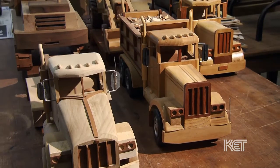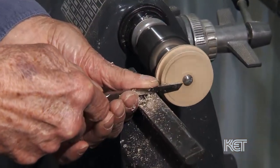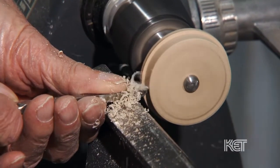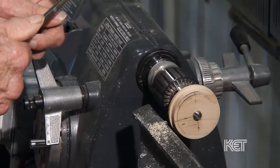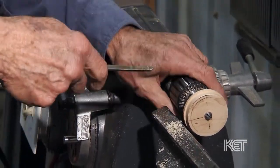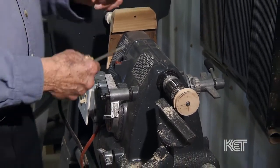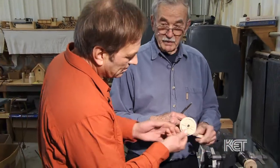Can we see how some of it is made on the power tools? Sure. And that's going to become what? That'll become a train wheel. When it's completed, it will look like this, or I can install spokes in it to make it look like that.